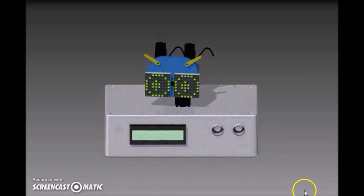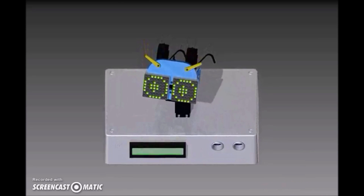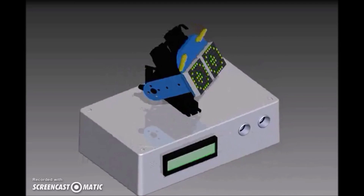I learned to make a robot that could convey emotions effectively with only its eyes, head, and eyebrows. The result is what I like to call BroBot, the emotionally responsive robot.